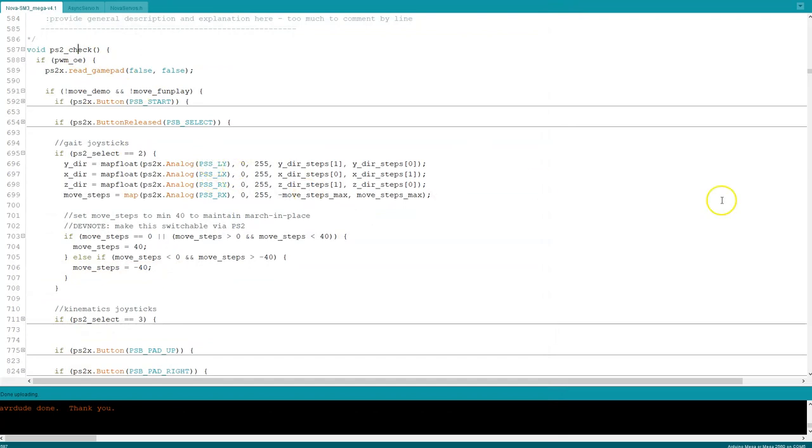So there you go — new calibration script. In addition, I've made changes to the main code. I have changed the version to Nova SM3, and this is the Mega code version 4.1.